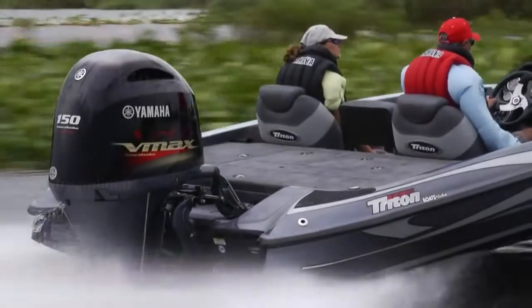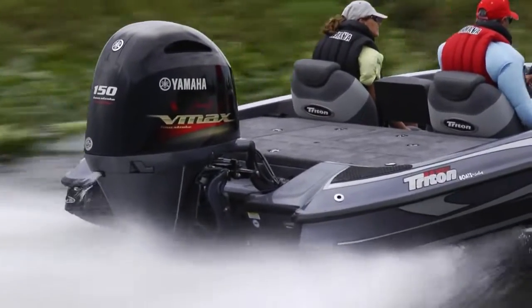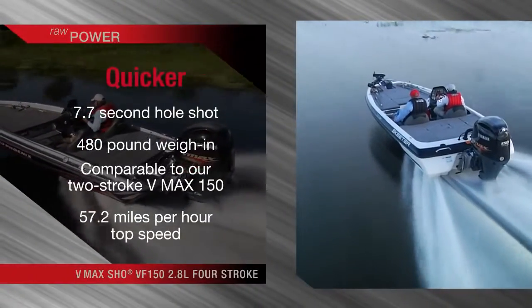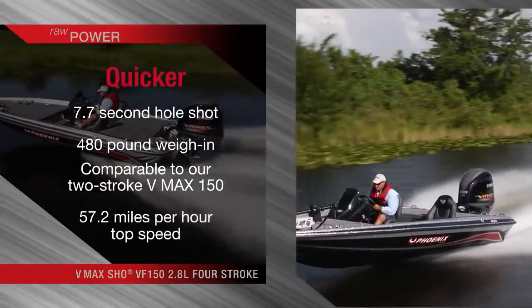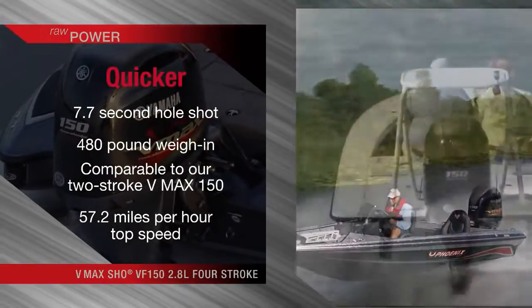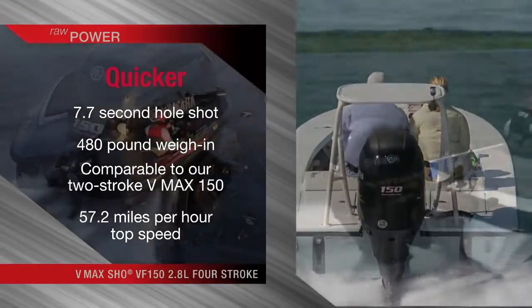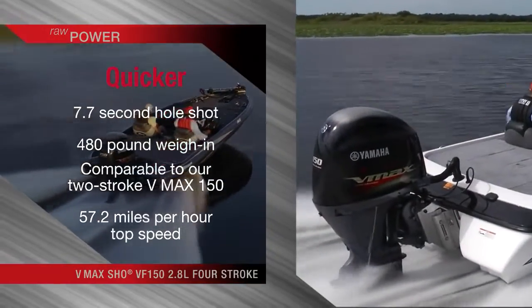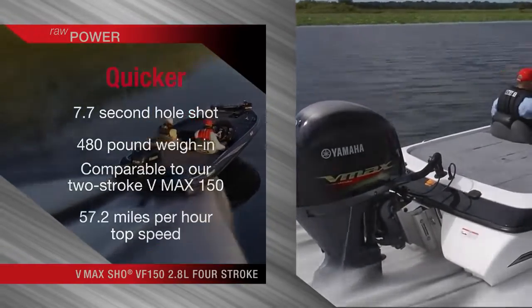For you anglers who still prefer traditional two-strokes, this is the outboard that'll change your mind. A 7.7-second hole shot and a light 480-pound weigh-in are comparable to our two-stroke VMAX 150. Yet the four-stroke VMAX SHO offers a faster 57.2 miles per hour top speed, so you've got the performance of a two-stroke along with all the advantages of a four-stroke. The best of both worlds.